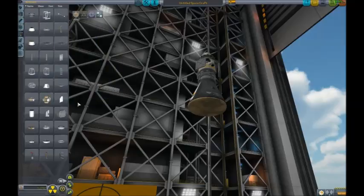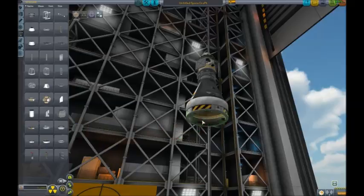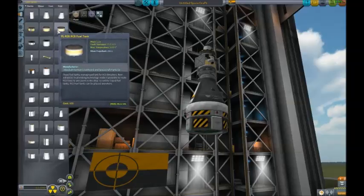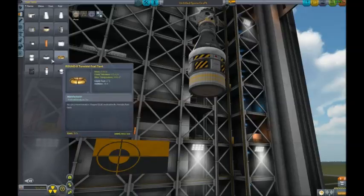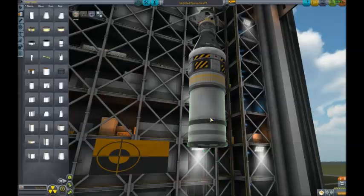Next we need the coupler, which is that one. I'll attach the ASAS, or whatever it's called now, and some RCS fuel, followed by a fuel tank for the lander - which I missed. It's this one.